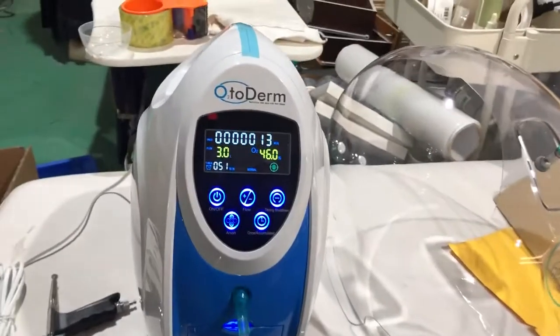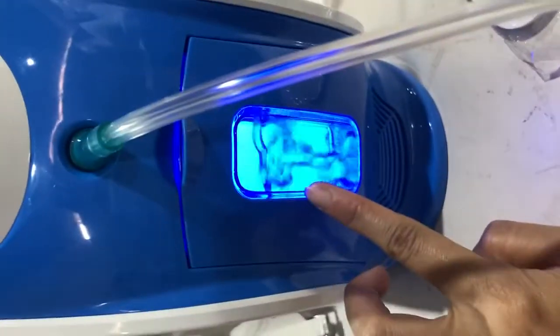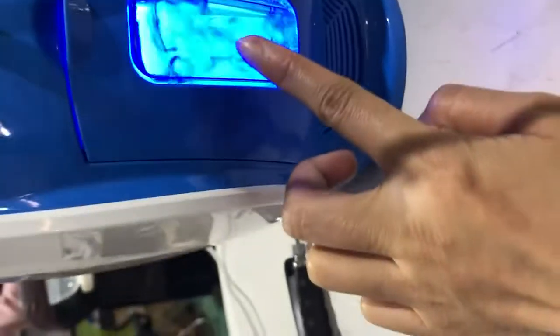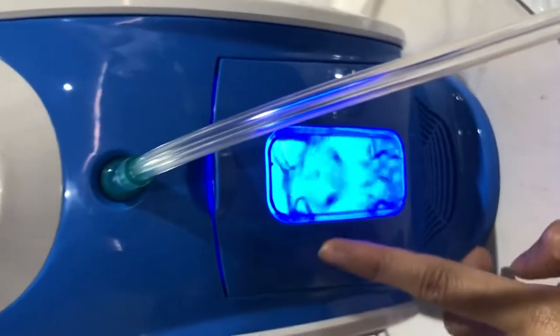This is our oxygen machine. Right now it's working. You can see you need to put the water here. Lock over the mask light, and we change the water every day.